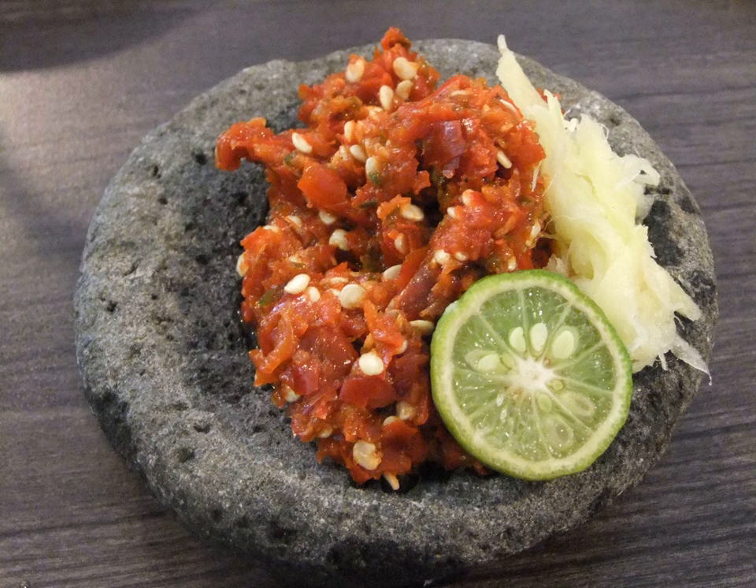Sambal Kacang is a mixture of chili with garlic, shallot, sugar, salt, crushed fried peanuts, and water. It is usually used as a condiment for nasi uduk, ketan, or otak-otak. The simple version only employs cabe rawit chili, crushed fried peanuts, and water.